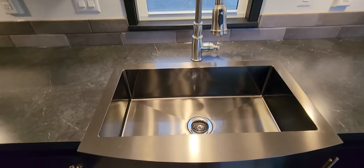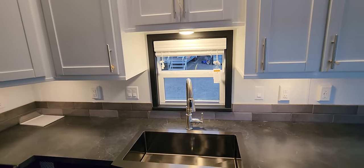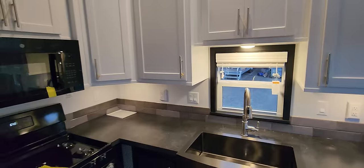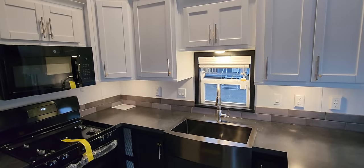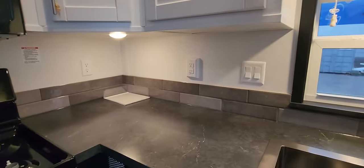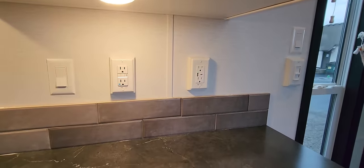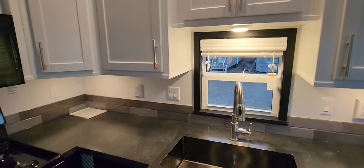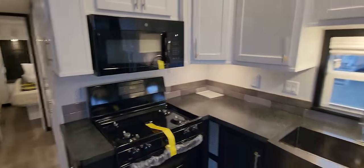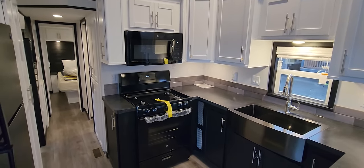We've got a stainless steel one-bowl farm sink, though this one is more of a slate color. We did all the cabinet pulls in brushed nickel, so all the hardware — your faucets, cabinet pulls, shower fixtures — everything matches. You can do black, champagne, or stainless steel; we've got a few different color options. We also have under-cabinet lighting and USB ports, which we can put practically anywhere in the house. We only did the standard backsplash here to feature the standard finishes that come with an island series park model.